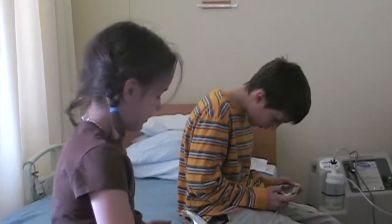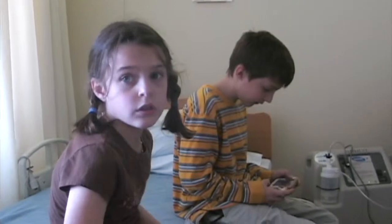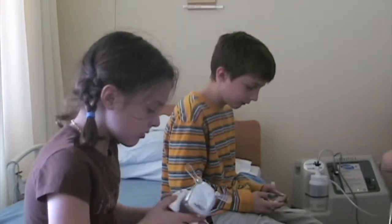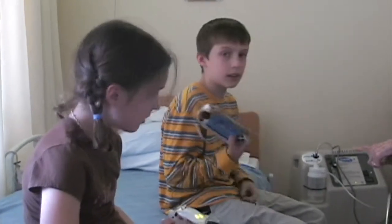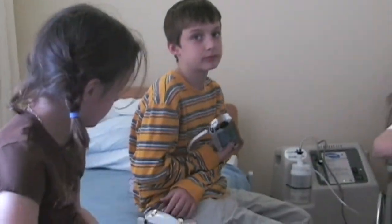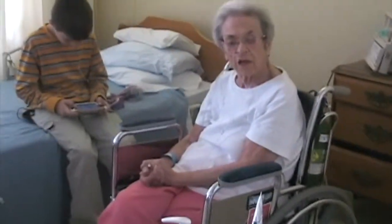How long has this iDog been on the market, Nick? Is it fairly new? It's been around since 2006. What do you think of all this, Gigi? I think it's wonderful. Just wonderful.